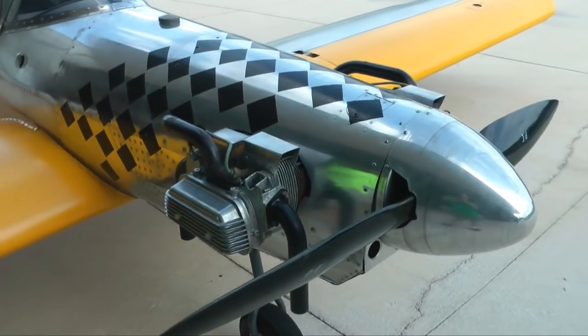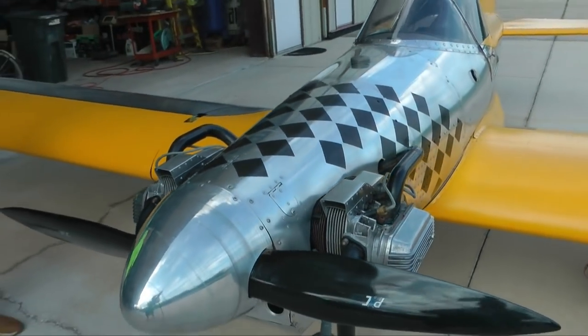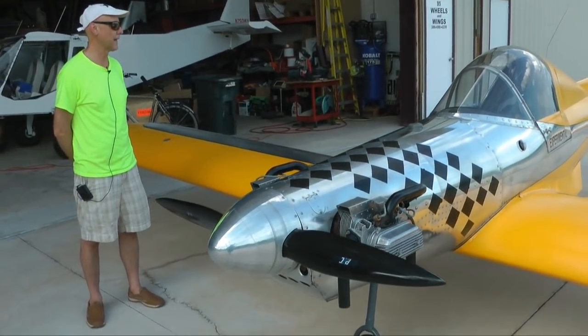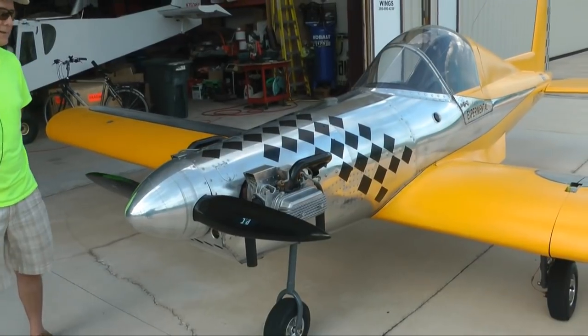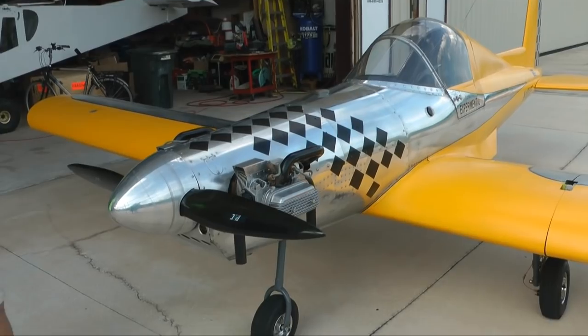If you look at the hours, it was 500 hours to build the kit itself, and 600 hours if you include all the electrics, the instrument panel, and the paintwork. It's good fun to fly — it's got a lot of power for the size of it.